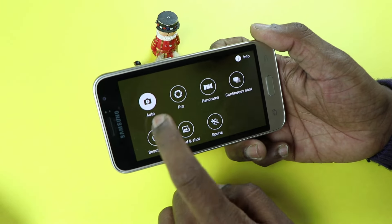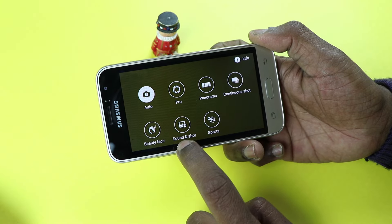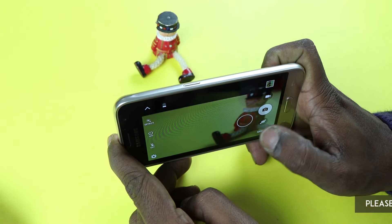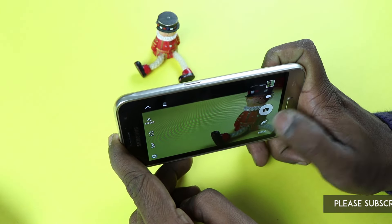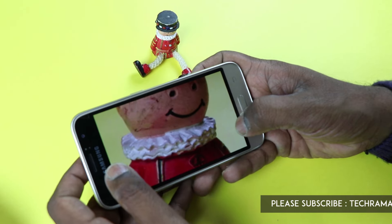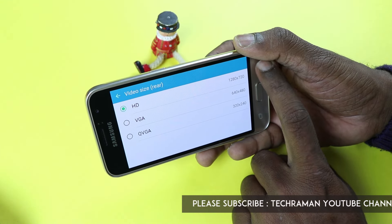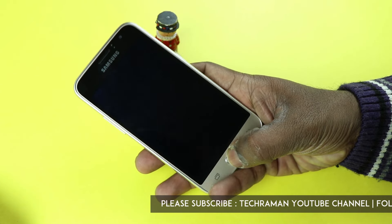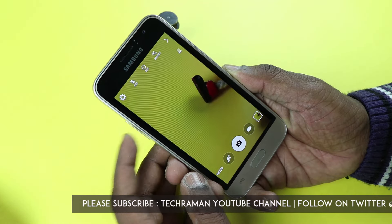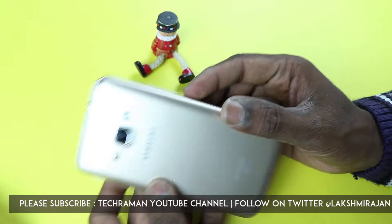Let's check out the camera. The camera has modes like auto, pro, panorama, continuous shot, beauty face, sound and shot, and sports. It's quick to snap. You can take video in 720p resolution. Double tapping the home key launches the camera, and the volume key can also be used to snap.